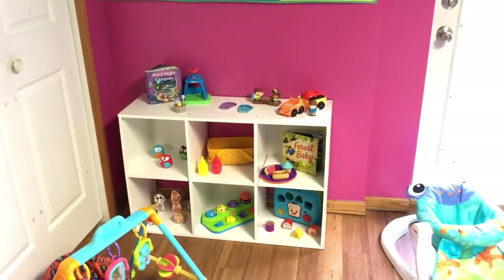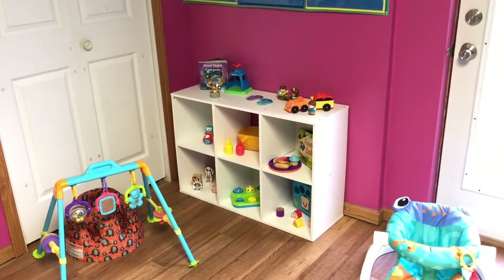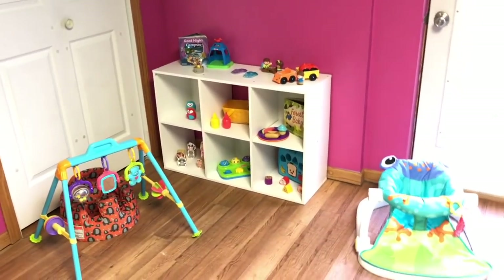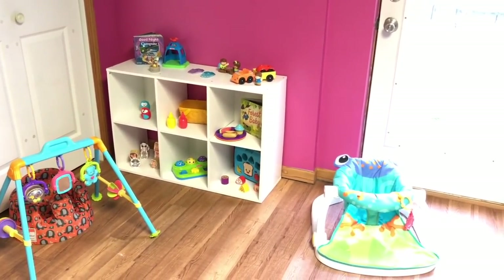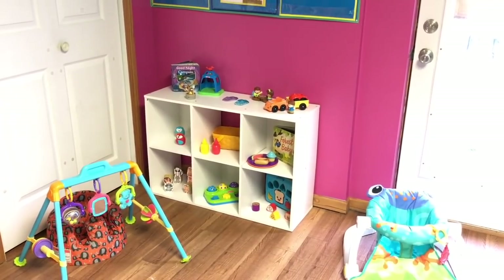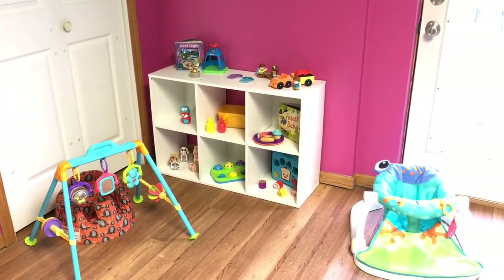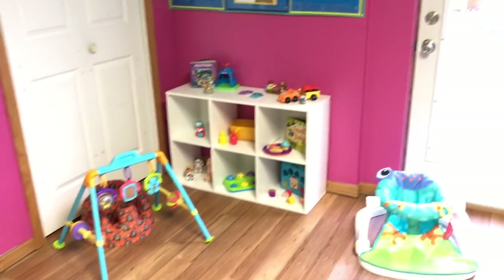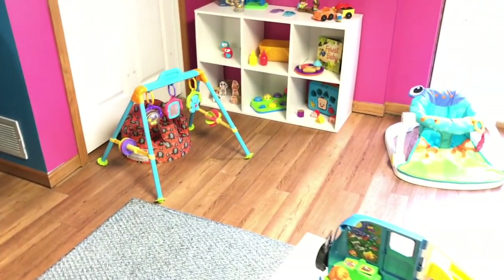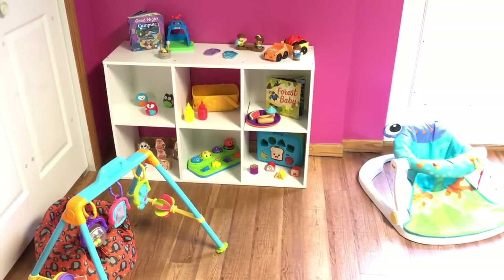I actually got rid of one of my toy shelves — in my other classroom I had two toy shelves and I went down to one. If you've been watching my channel for a while, you know I like to rotate my toys in and out and I don't like to have a lot of toys out at a time — I think less is more, especially with this age group. I like to theme our toys, and our theme this month is camping, so I have camping-themed toys out and it has been plenty. That was a good idea to just get rid of that shelf. It's making pickup even easier than it was before.